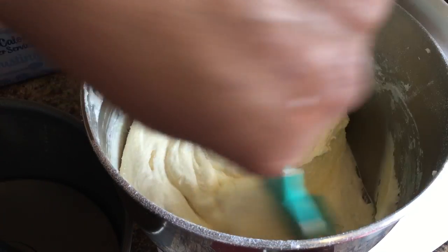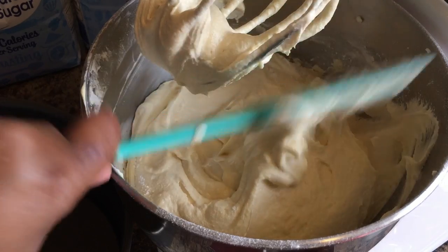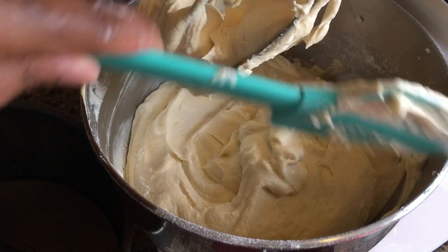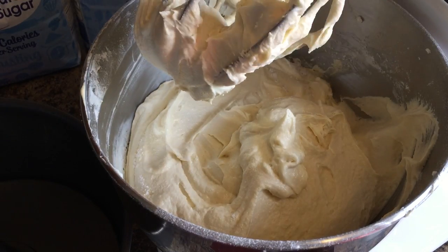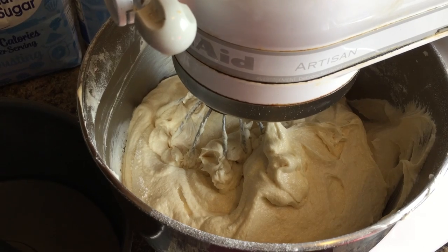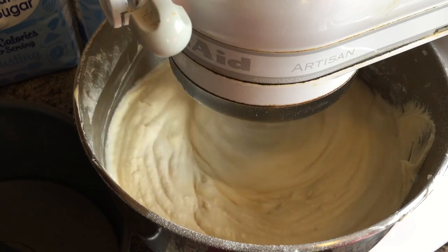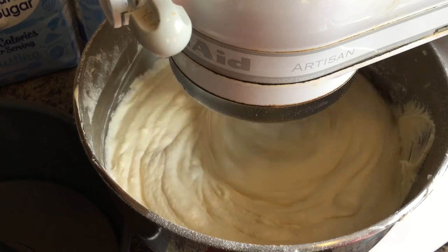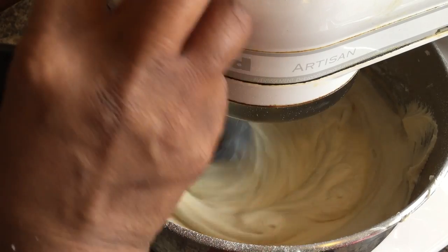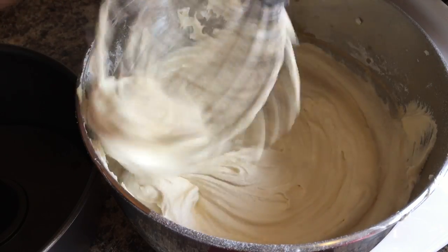Look at this — this is exactly what we're wanting. Let's scrape these sides down and we're almost done mixing. That batter smells so good. I'm going to give this about two more minutes of mixing. Our batter is nice and done. Let's lift this up — I like to keep it on while lifting so it helps get everything off the whisk and it doesn't splatter everywhere.